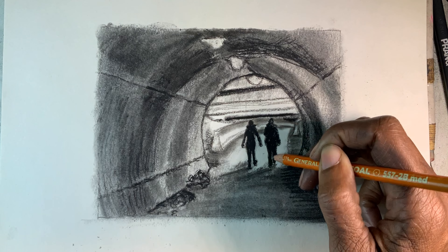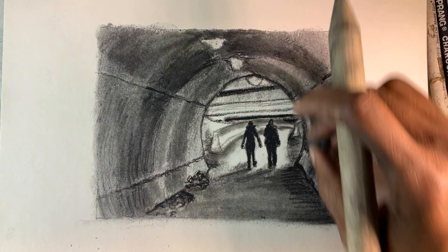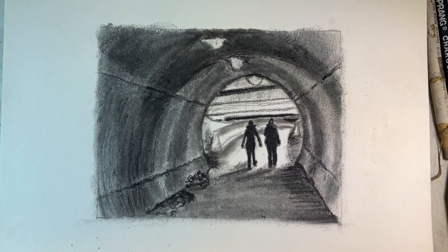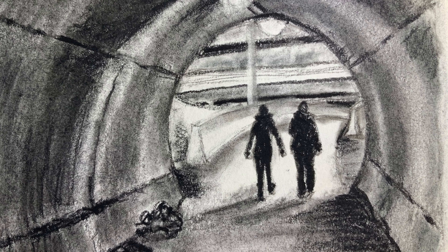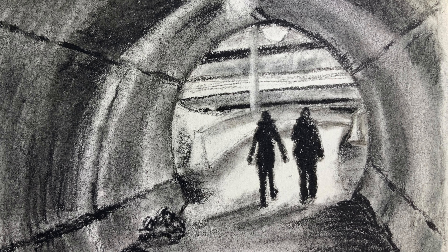I changed things around where I didn't feel it was working for me, like the lamps — I did change that until the little rings where the lights were showed their marks. Light marks the darkness anyway. This is what it came out to be and it was a really fun little sketch. I liked the contrast of the figures going into the end of the tunnel, and the illusion that there is light in the tunnel as well — a different kind of light than what's outside.